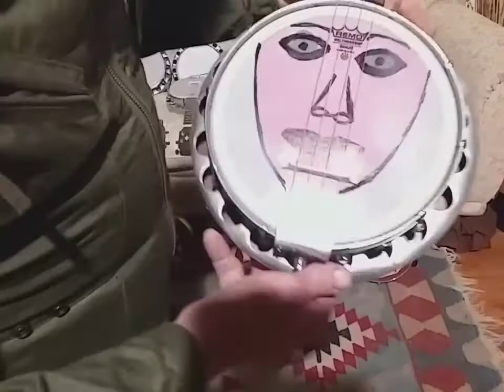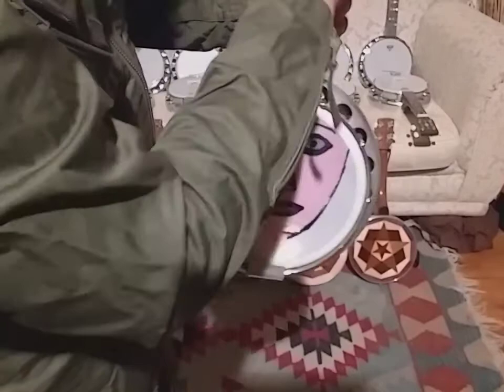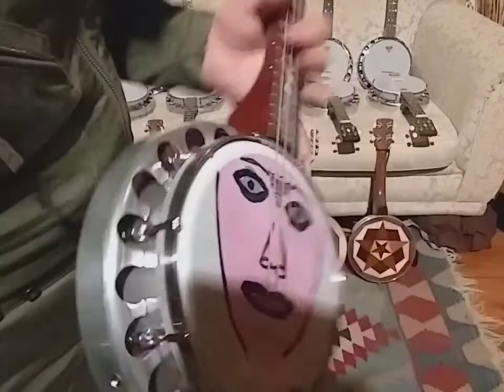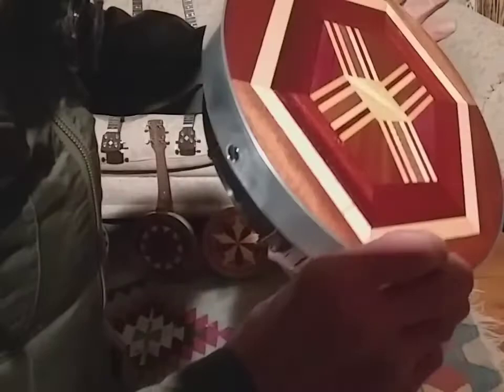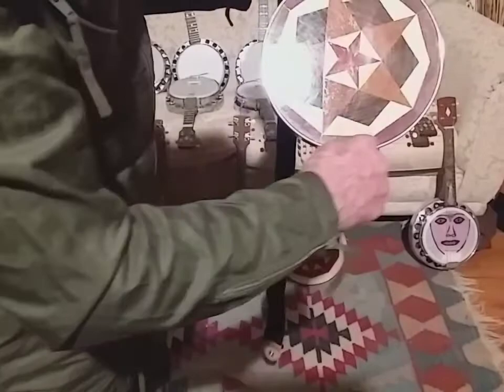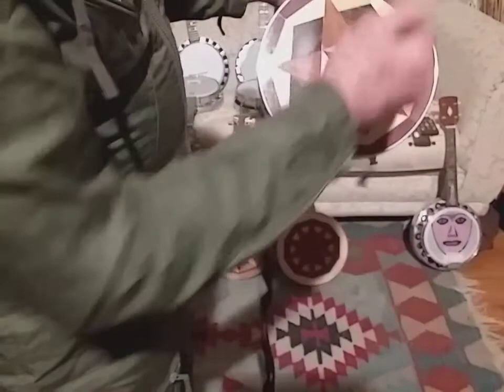Also if you notice they've all got a zero fret, because on these instruments if you just use the nut I've found it's always a pain. It's much better to have a zero fret — you've got a slightly bigger fret than the rest and then you haven't got all that messing around setting up. This is the one I've been using gigging lately — this is purple heart, which is a very interesting wood because if you saw it, it goes brown, and you sand it, then it oxidises and goes back purple again.